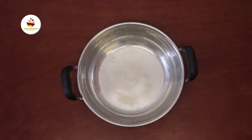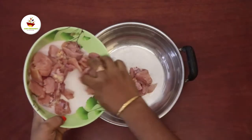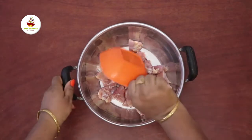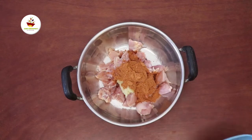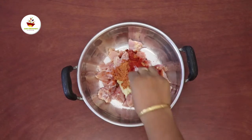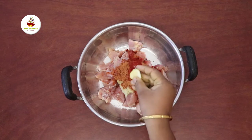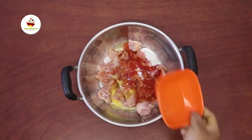Now we will make chicken pakoda. We will get the chicken ready, then remove and add the paste, cream, and color. Then add salt and lemon juice and allow it to marinate.